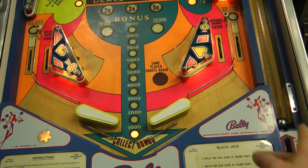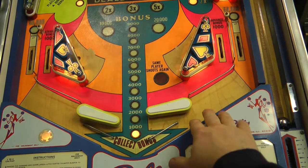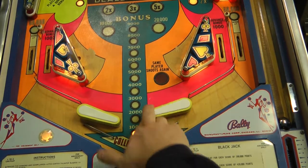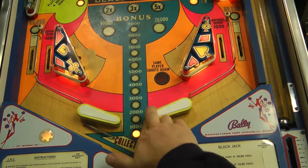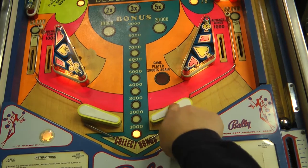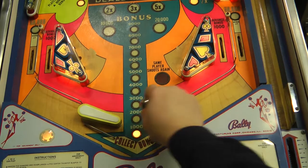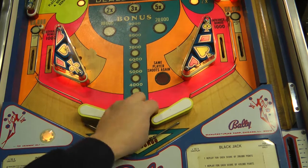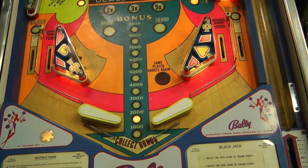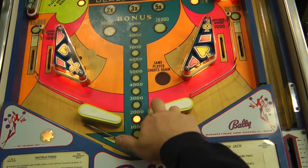Naturally, the first thing you want to do is plunge the ball and hit the flippers - but uh-oh. This flipper, mechanically, there's some kind of issue here. I can feel it's binding. It just does not feel good, so we'll have to take a look at that. This one on this side seems fairly responsive. That side seems okay. We'll probably end up doing some work here anyway, at least replacing the coil sleeves, but this one for sure has problems.